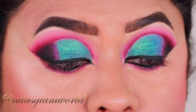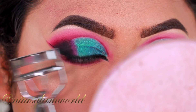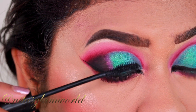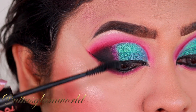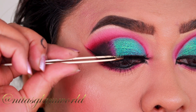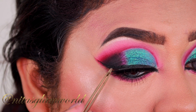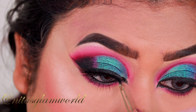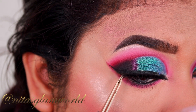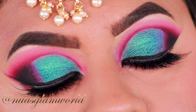I am curling my lashes with my eyelash curler and now applying a coat of mascara — this is my Essence Lash Princess Volume mascara. For my falsies I am using these Gala lashes from KISS. If these lashes are not available in your country, I will mention some alternatives in the description box below. And here is the completed look!